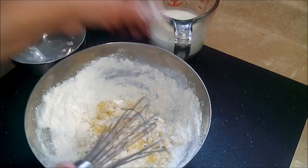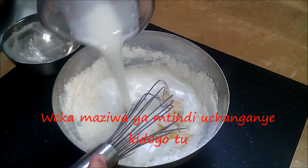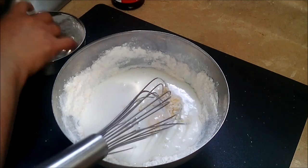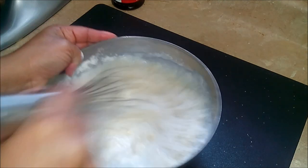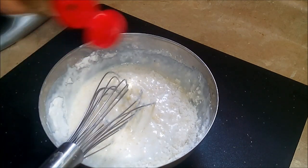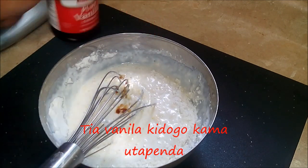And then add the buttermilk. You just want to mix this to combine — you don't want to over-mix it. I'm just going to add a drop of vanilla.